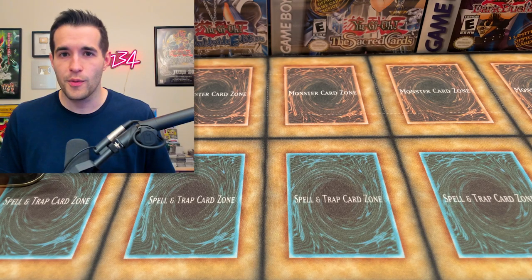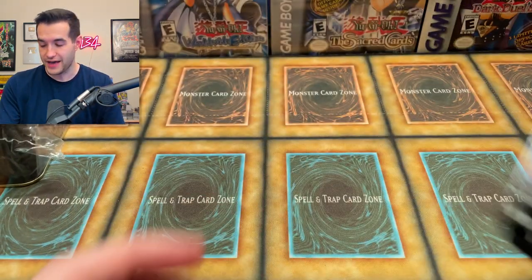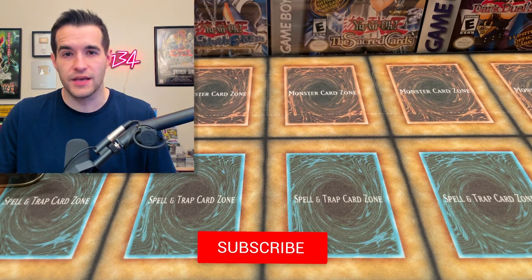They're super fun to open and hopefully the promos are minty. For the giveaway, I'll be giving away 24 more packs of Tactical Masters — we had a lot more of these packs. All you have to do is like this video, be subscribed, turn on notifications, and let me know your favorite Sacred Beast or favorite card.